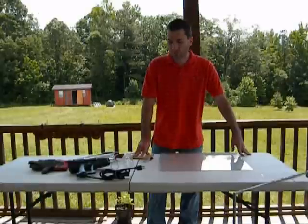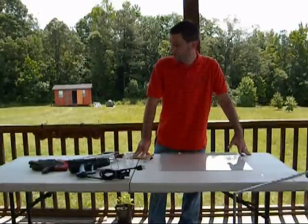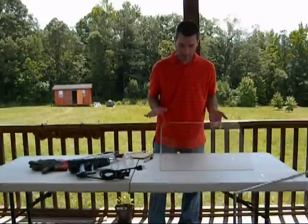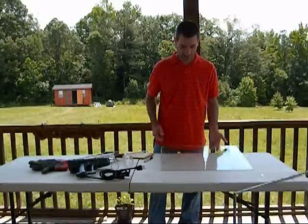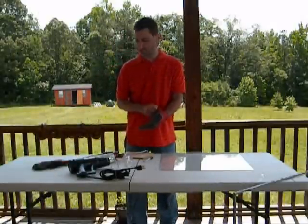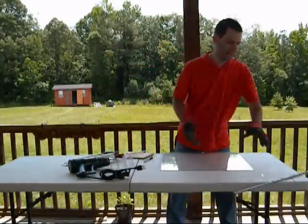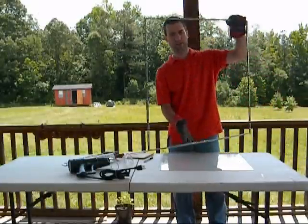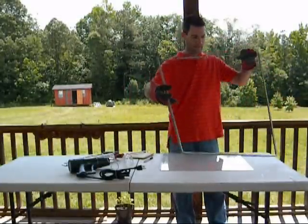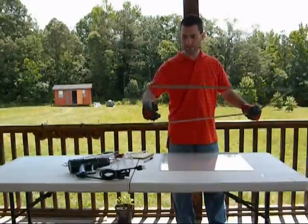Hello everybody, welcome to part five on how to build your own solar panel. I have my piece of glass which is a 20 by 21 inch piece that we cut in the last video, and I have my frame here which is still very sticky, and I'm just going to go ahead and lay the frame down.